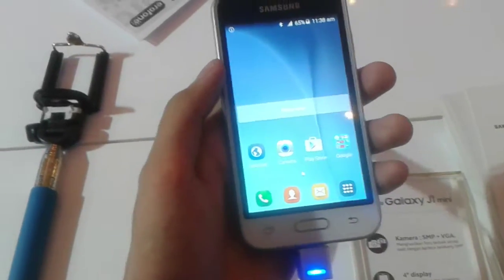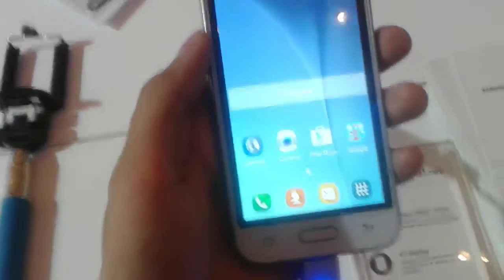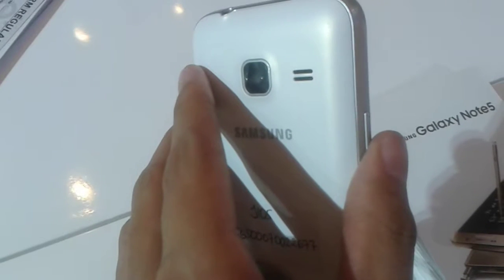Let's start the announcement from build quality. The build quality on the J1 Mini is still pure plastic — it's got a plastic body and also a black polycarbonate material. This is very good.